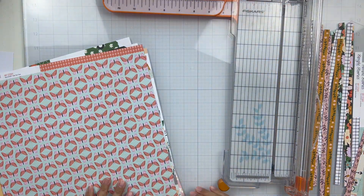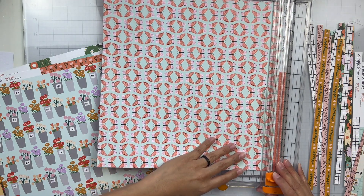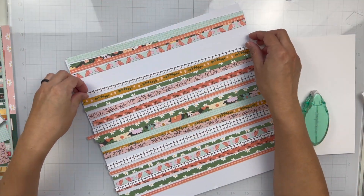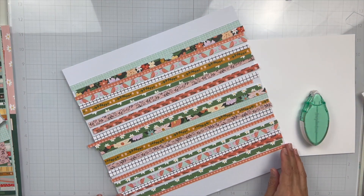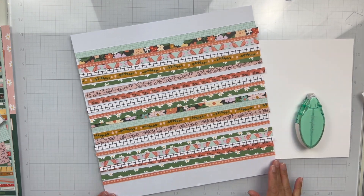I'm sorry, my computer is not catching up with my video, so hopefully this voiceover goes with what you're seeing. I cut all my paper strips, I have them all arranged on my white cardstock, and then I'm going to adhere them all down.